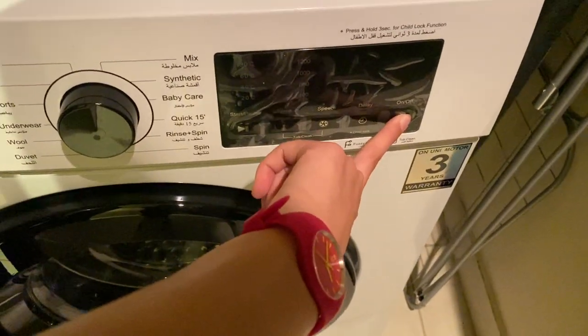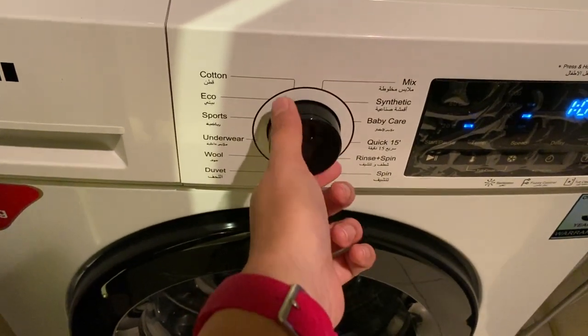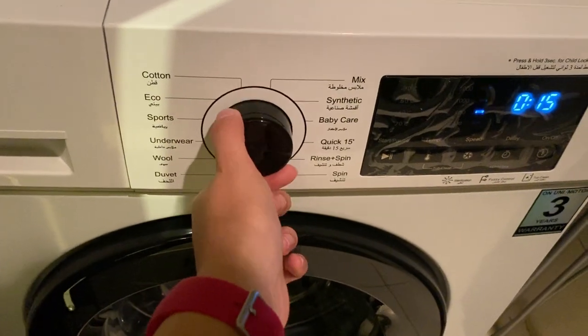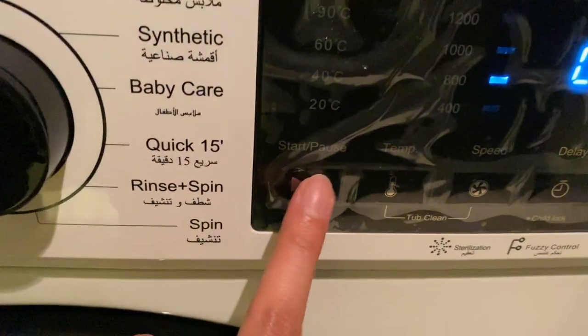Press the power button on. Press this knob to select the program. Once you have selected the program, press the power button and start button right here.